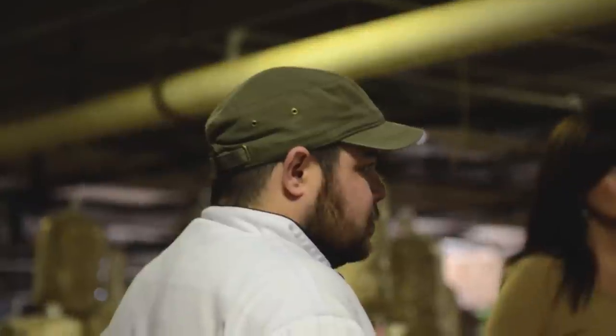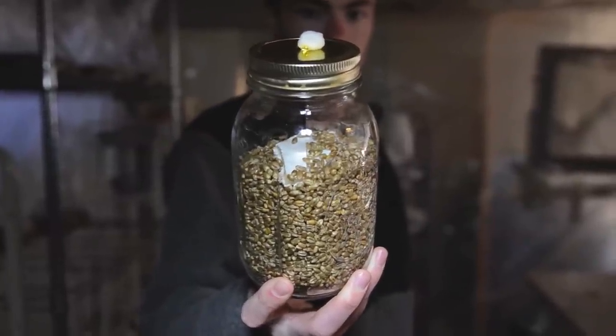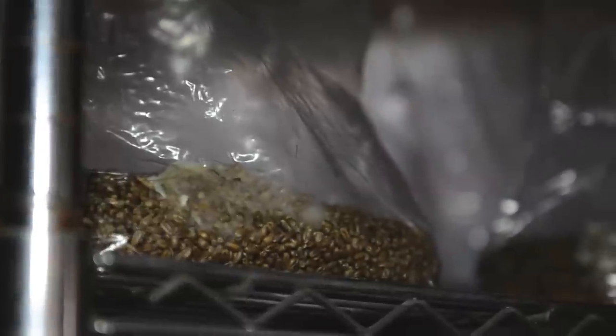We do this in the sterile lab back there behind you. We wait about a week until it turns white. Then we take that and cut it up into wedges and we drop it into jars of sterilized wheat — we pressure cook it out here. Maybe a week or so after that, all that turns white and that's what we call spawn.